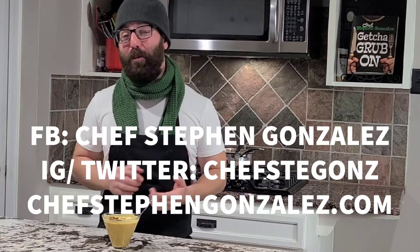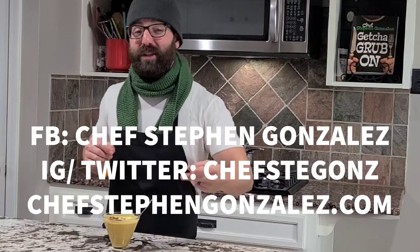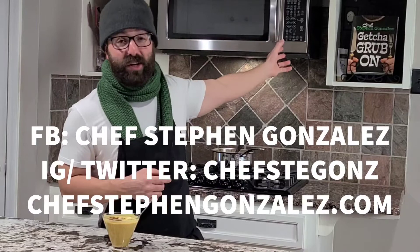Overall, you were able to see just how easy this was to make. Of course, if you want to put your own twist on it, by all means do so. I hope you learned something today. Make sure you follow me on social media — Chef Steven Gonzalez on Facebook, Chef Stegans on Instagram and Twitter. Also, for this recipe, go to ChefStevenGonzalez.com to get a copy of my cookbook, Get Your Grub On, where there are over a hundred recipes and 256 pages of great photography.